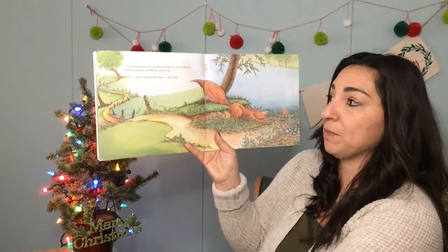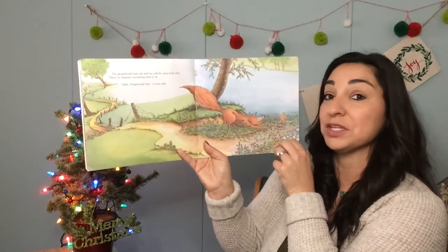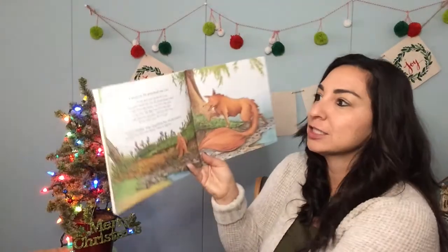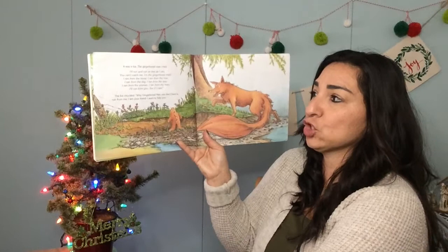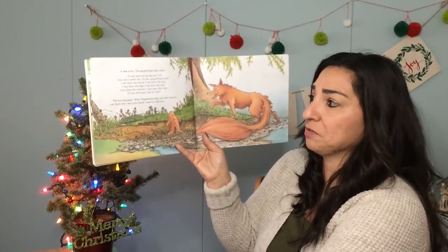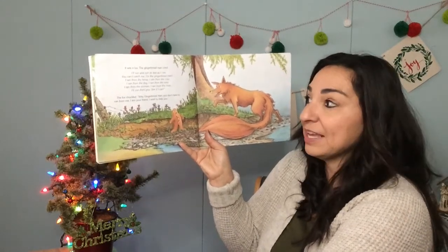"Hello, gingerbread man," a voice said. Do you see who the voice was? It was a fox! The gingerbread man cried, "Run and run as fast as I can. You can't catch me, I'm the gingerbread man. I ran from the horse, I ran from the cow, I ran from the dog, I ran from the sow, I ran from the woman, I ran from the man. I'll run from you, see if I can!"